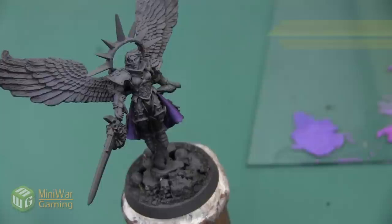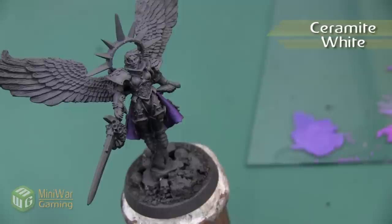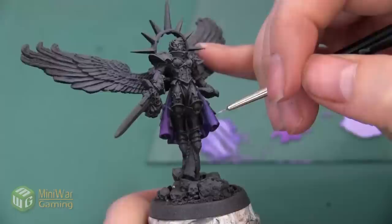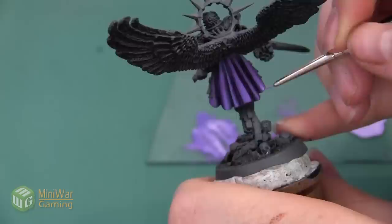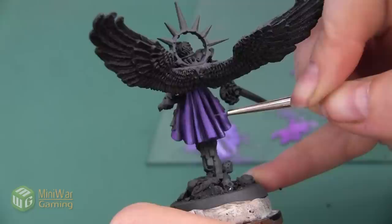We're going to do one final highlight by adding just a dab of Ceramite White into the 50-50 mixture we've already created. In terms of ratio it's probably going to be one part white, one part blue, one part purple — though you can fine-tune it however you'd like so it can be as bright or as dark as you prefer. I'm using my fine detail brush to add this as a super highlight at the very top of each of these folds.